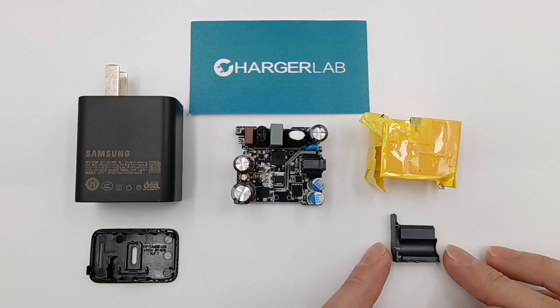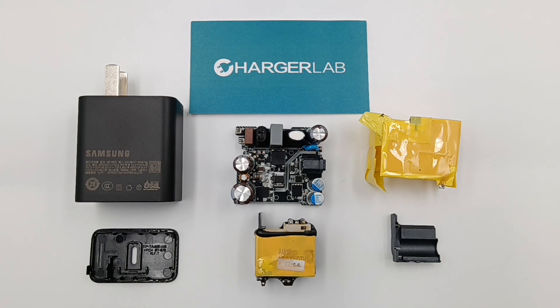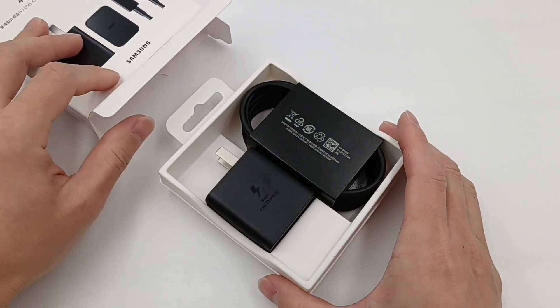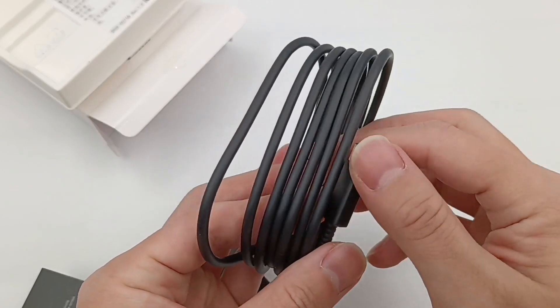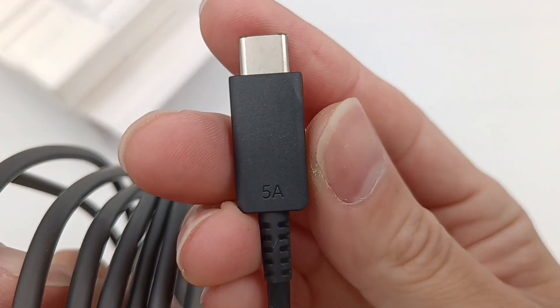We promised to test its performance and compare it with the old 45W and 20W, so here it comes. The packaging contains the charger and cable, and we also took apart this 5A cable — you can click the upper right corner to view it.